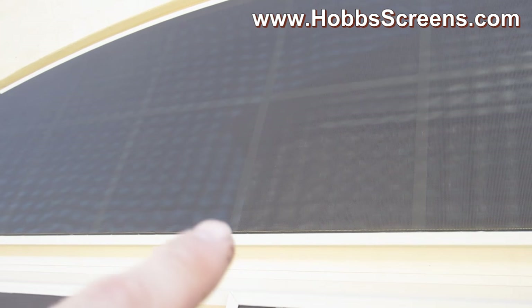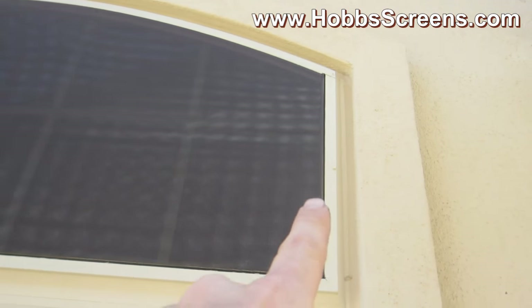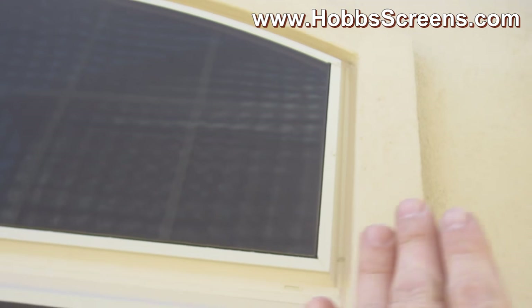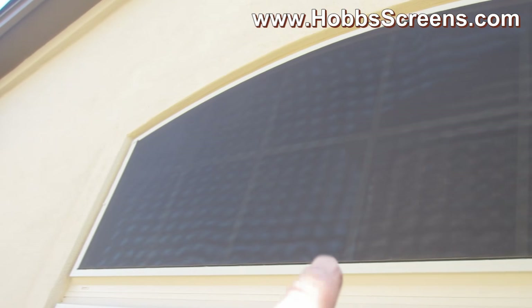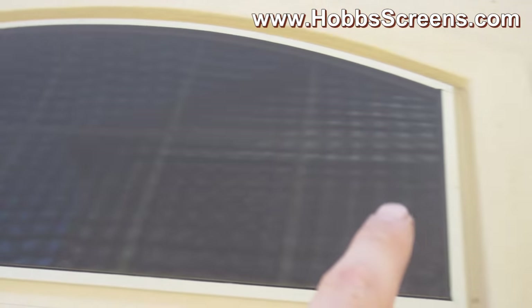You definitely want to get a screw here and there — that's going to push the screen up against the window — and you definitely want a screw here and over there, which is going to keep these sides on. You don't want the wind getting behind there and pulling these screens out. Just a liberal amount — four screws will do it for an arch like this.